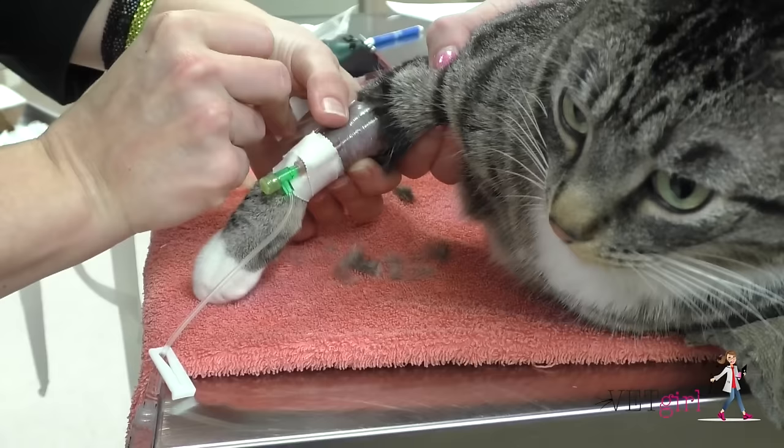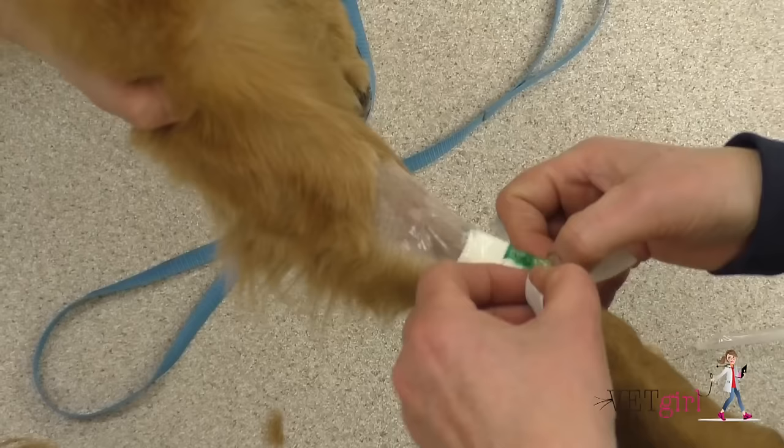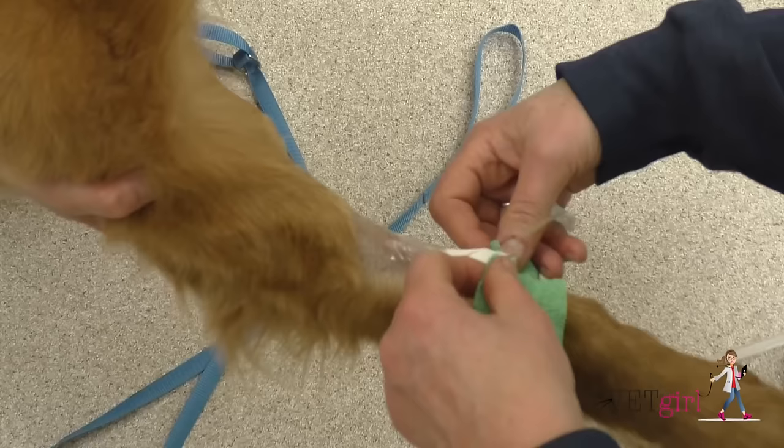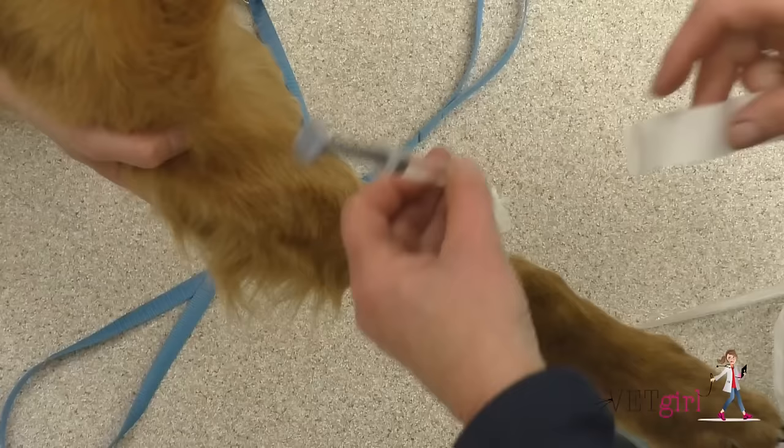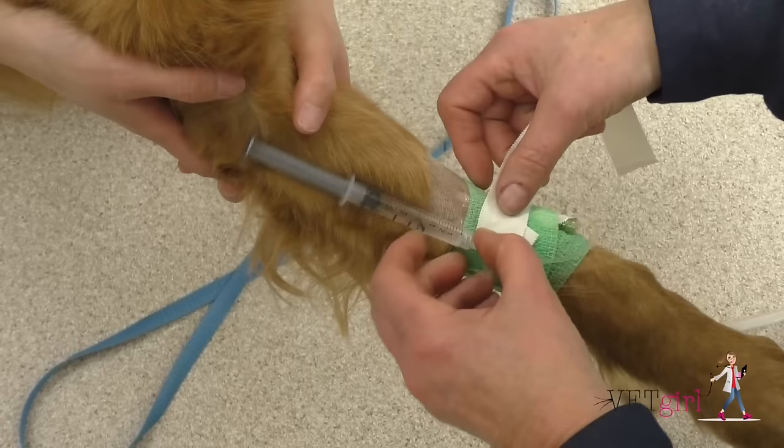A few hints. First, the restrainer can gently occlude the vein once blood fills the catheter hub to prevent further blood contamination during catheter placement. Secondly, place butterfly tabs on your white tape to help with re-wrapping of the IV catheter if necessary. Lastly, you can use a small cotton ball soaked in alcohol and touch it as needed to prevent the tape from sticking to your gloves.